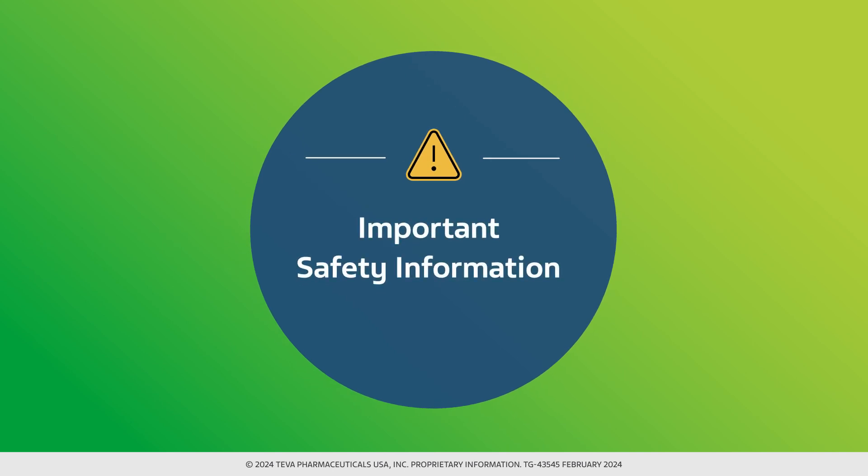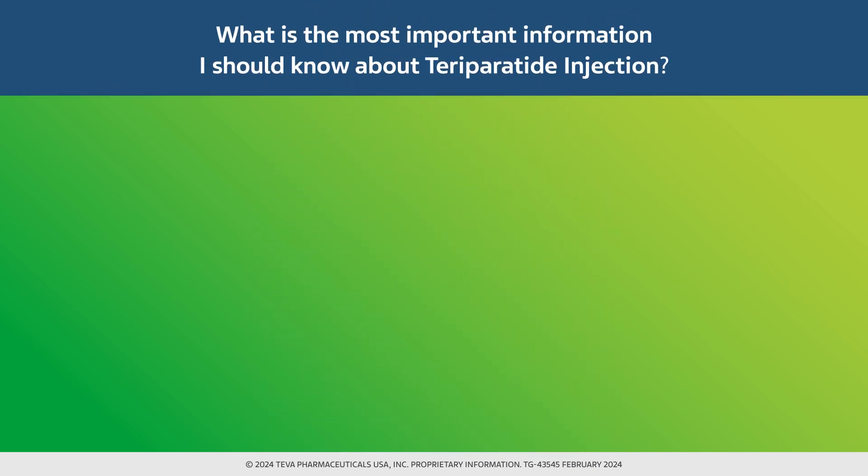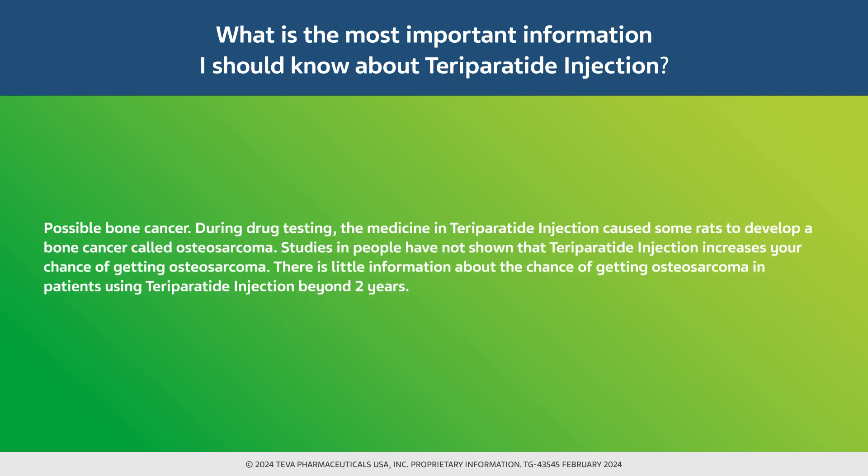Please see the user manual provided with the injection delivery device. Let's review key safety details. What is the most important information I should know about teraparatide injection? Possible bone cancer: during drug testing, the medicine in teraparatide injection caused some rats to develop a bone cancer called osteosarcoma. Studies in people have not shown that teraparatide injection increases your chance of getting osteosarcoma. There is little information about the chance of getting osteosarcoma in patients using teraparatide injection beyond 2 years.